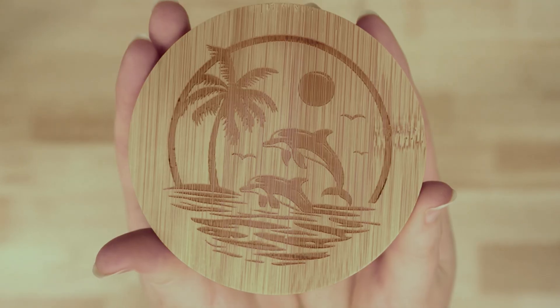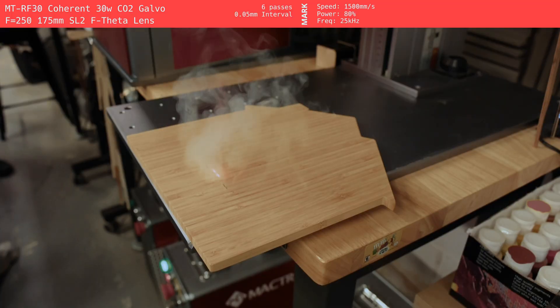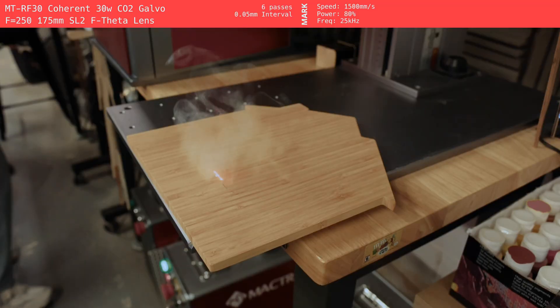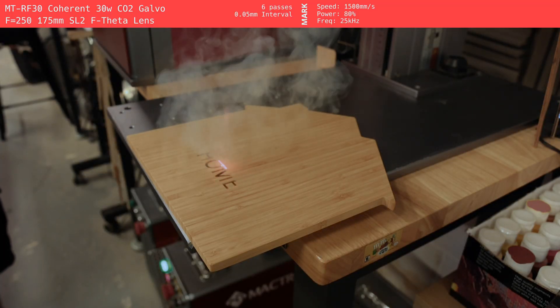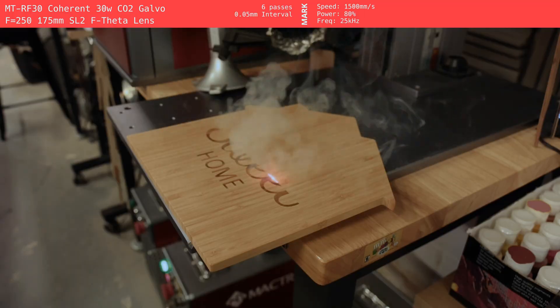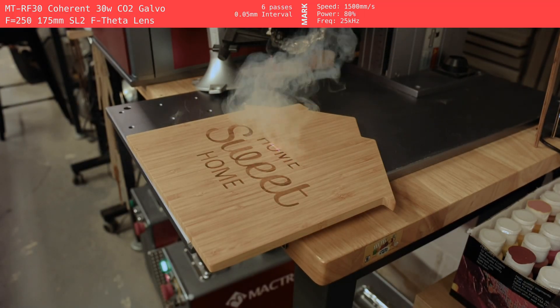Next up is the CO2 Galvo. We tested a bunch of sample coasters on this one just to dial the settings in, and once it was tuned it handled medium to large designs well, especially bold graphics and text. The bed is smaller than something like the Mira9, so you're a little more limited in terms of project size. But if you're doing batches of logos or decorative designs that don't need super sharp detail, it's fast and efficient.